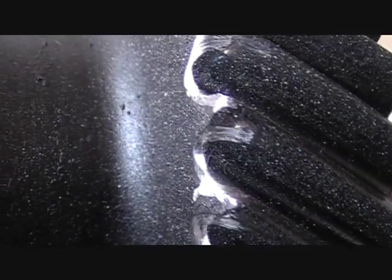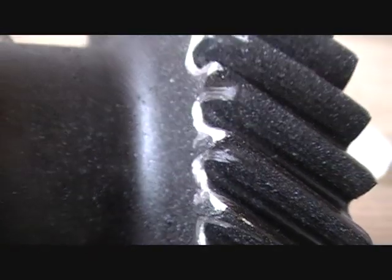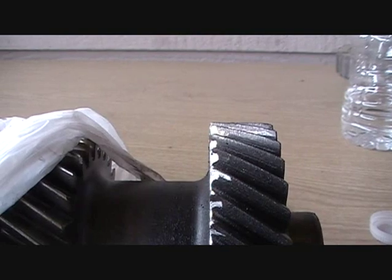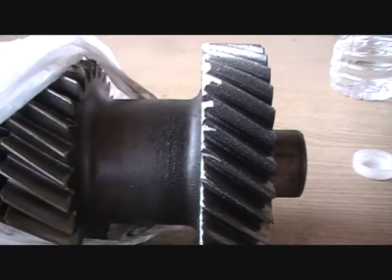Now right there, right there, and the peaks — this is what it looks like now. There is no more burr.